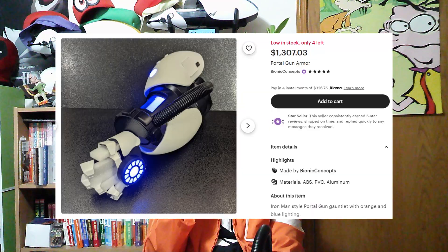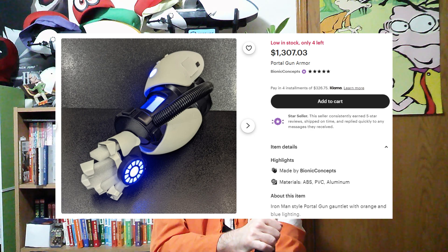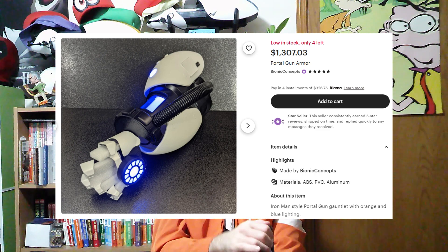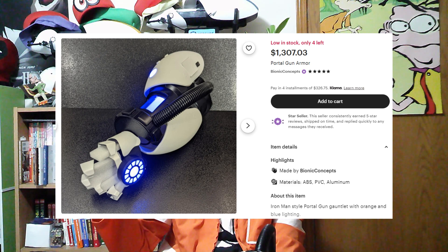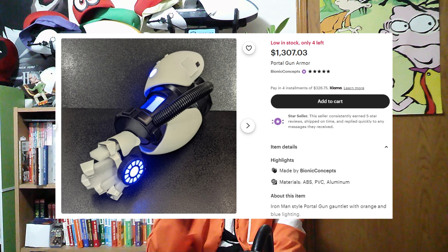I'm obviously going to be showing on the screen the site on Etsy and the specific page where to get this. Now, you're going to look at this and you're going to see the price tag and be like, holy smokes, that is expensive. Well, it kind of is. Here's what I did: I spoke with the creator of this product, and they said they actually had to take a couple hundred bucks off the price because they wanted to make this so people would actually buy it, not be afraid of it. So you do get what you pay for, but you actually get a bit of a bonus by not paying as much as it would normally be charged.